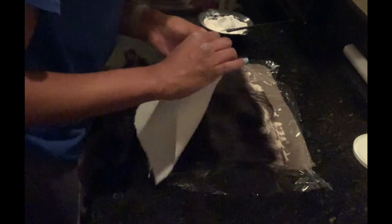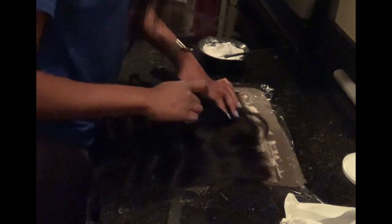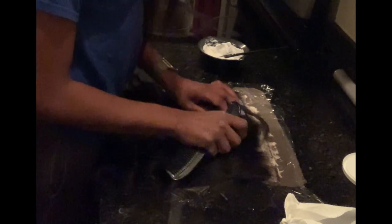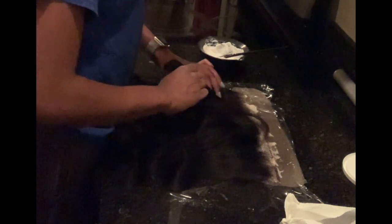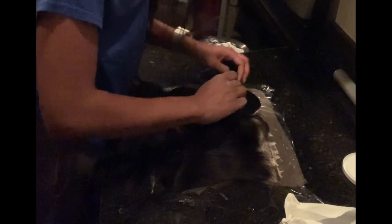A lot of people have asked how long I let the bleach sit on the lace — honestly, it really just depends. There's no set time; frontals can bleach at different times, some quicker, some slower. The best thing to do is check your frontal by getting a comb and parting it down the middle to see if the knots are still black. If they are, leave it on a couple more minutes and check again.